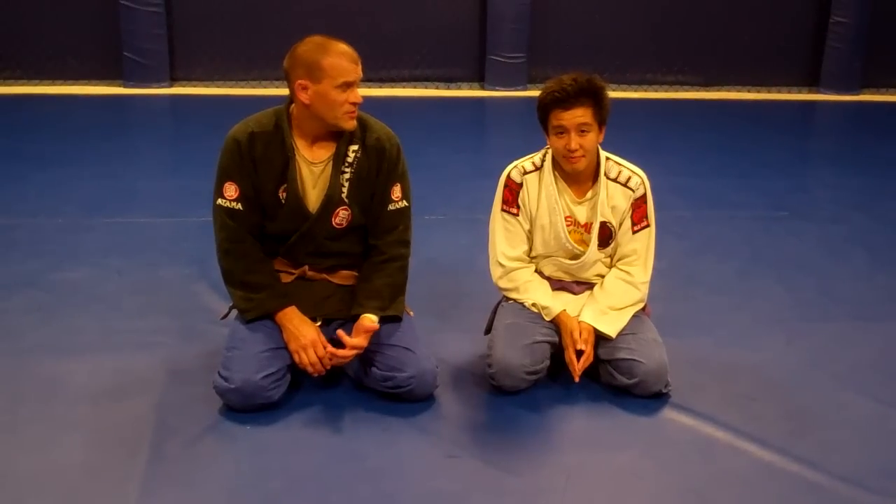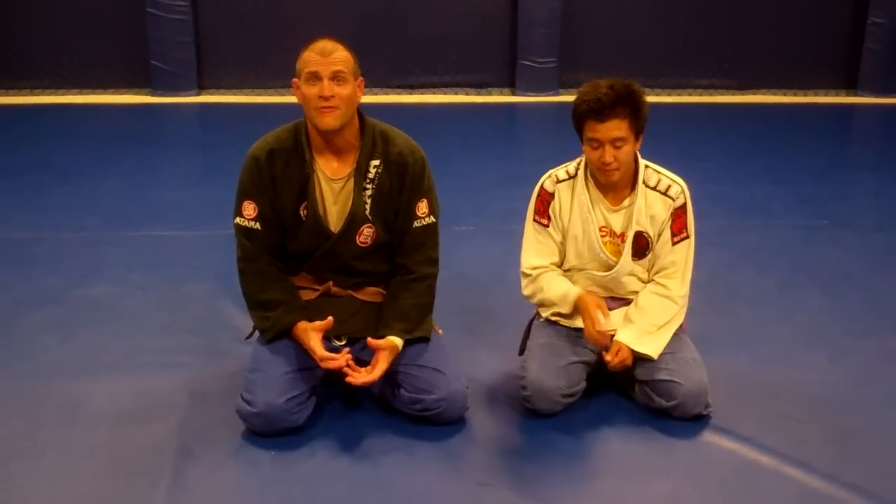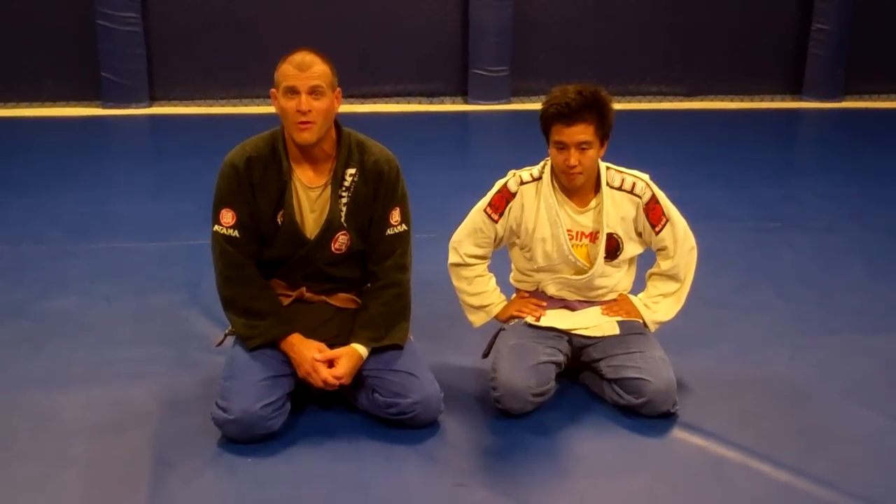Hey Triton, and hey everyone that might be watching on YouTube. Alex and Mark here. One more time we're going to do our weekly recap and kind of give everyone a walking note card on what we did this week and what we covered.